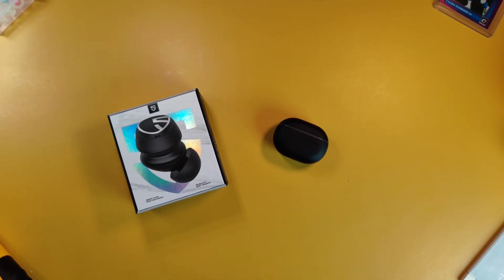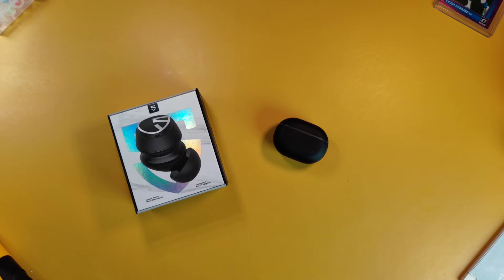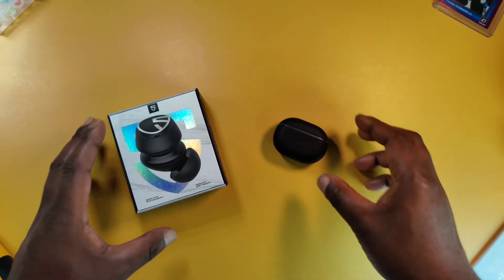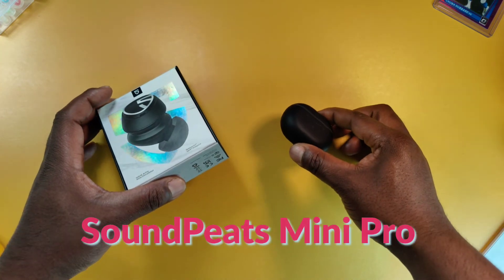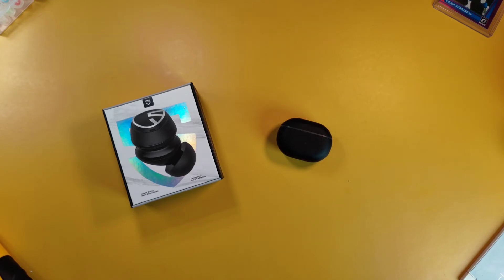Welcome back to my channel. If this is your first time here, I'm Septian — I review true wireless stereo earbuds and in-ear monitors. If you remember, I reviewed the Sound Peats Mini a while back, and the Mini Pro is an upgrade with the addition of active noise cancellation to suppress surrounding noise. They also have a transparency mode.